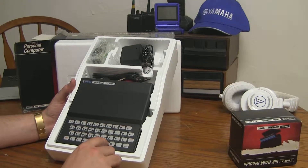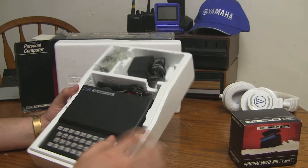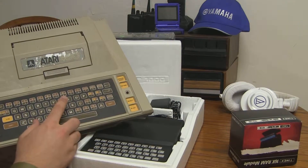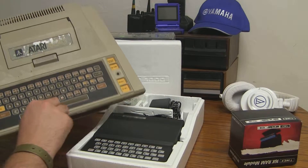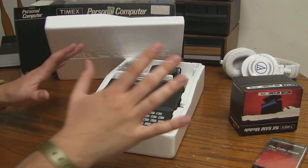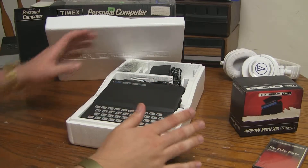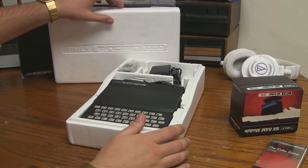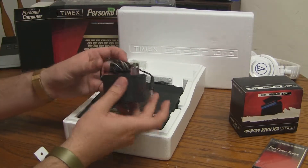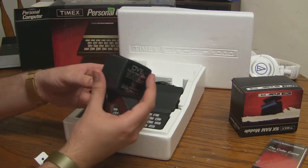Oh, it's got a horrible keyboard. You know what this reminds me of? It reminds me of the keyboard on the Atari 400 — it's got the same horrible touchpad, but of course this is like an eighth of the size. I still can't believe this is basically a brand new computer here. This is as new as it gets. It's still wrapped up. This has never been turned on, guys.